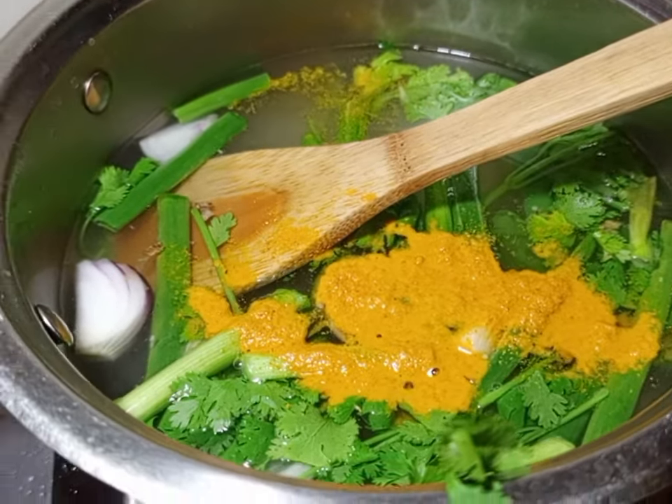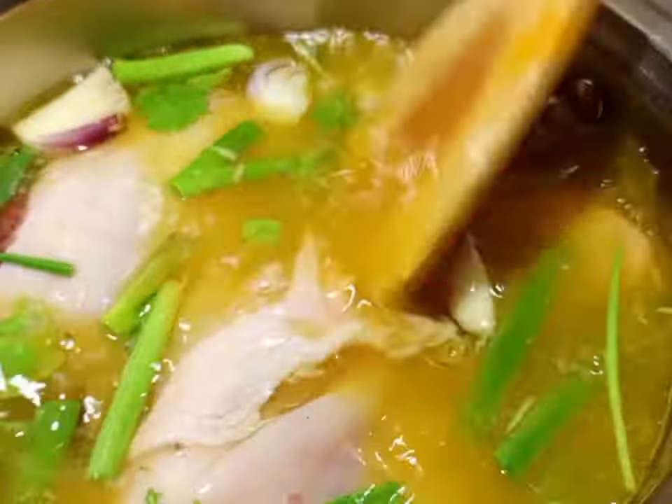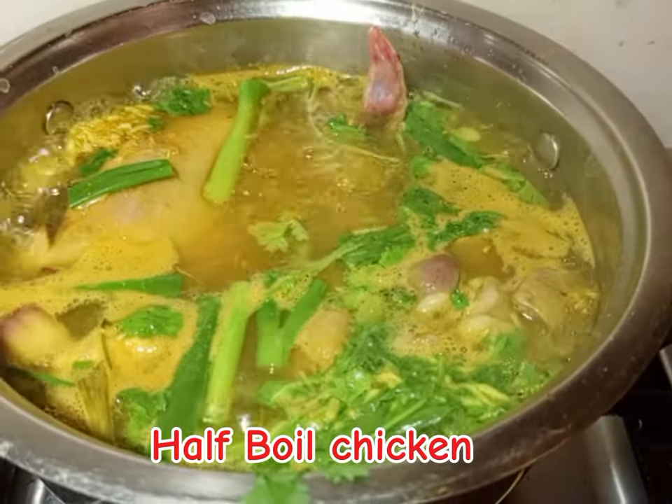Then we are going to put your chicken in and boil it. We are just half boiling the chicken because we are looking for that different taste. So after half boiling the chicken, set it aside.